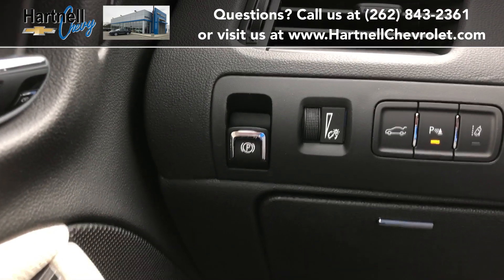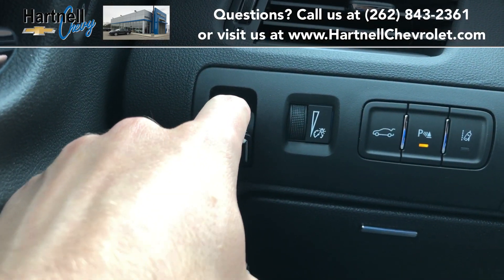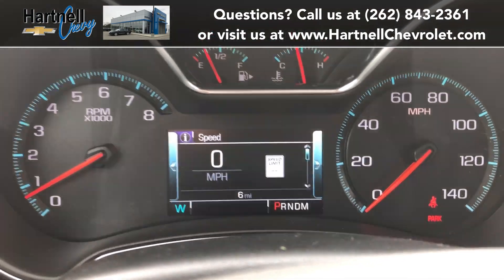To set your parking brake, all you do is pull the electronic parking brake button towards you, and then you will see a sign on the instrument cluster indicating that it has been set.